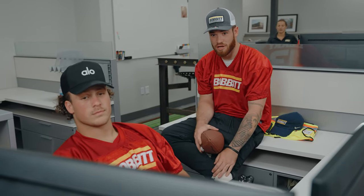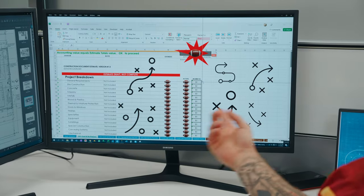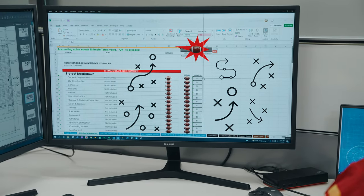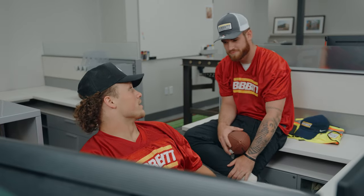What do you think? That looks awesome — she's gonna love that. What do you think she's gonna have us do next?